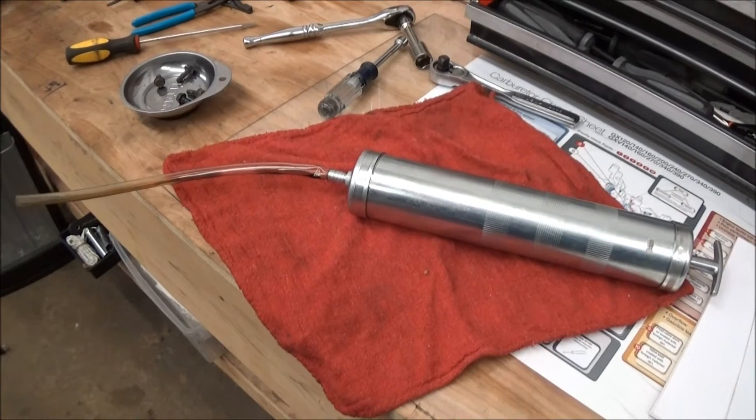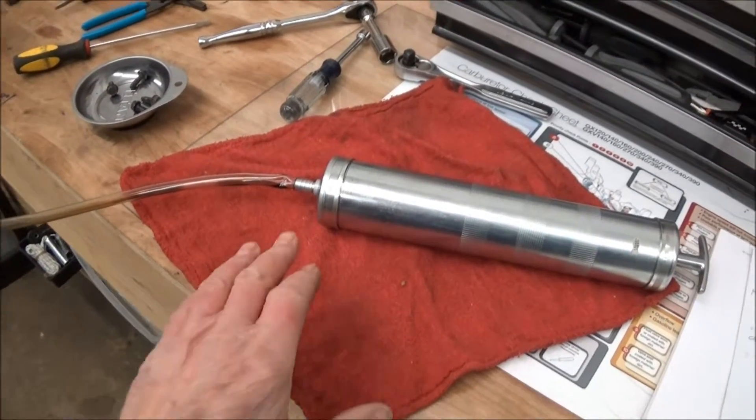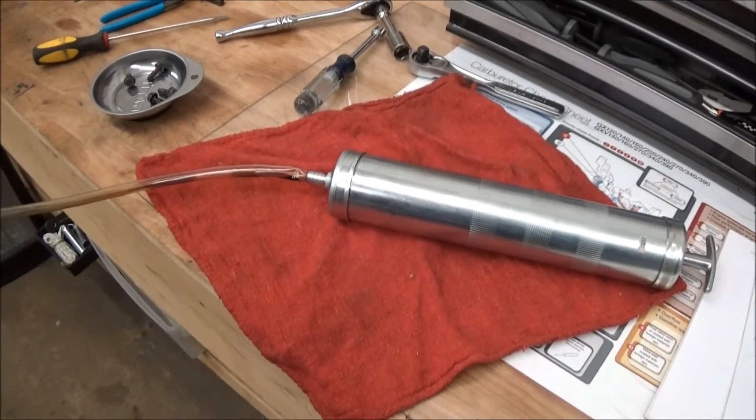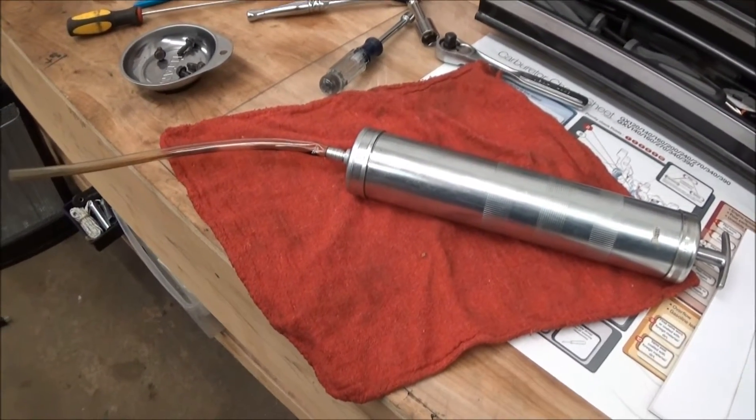This is a short review of two tools that I find very helpful in my small engine work. First is this oil extractor — it's basically a small vacuum pump and it's very handy for taking oil out of crankcases.